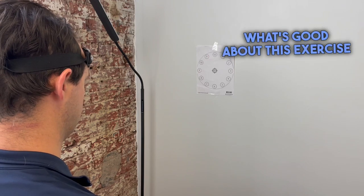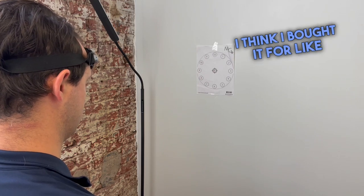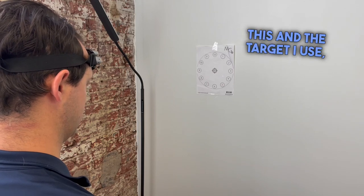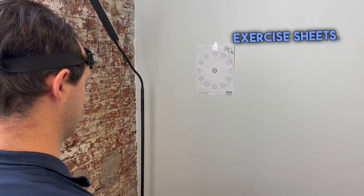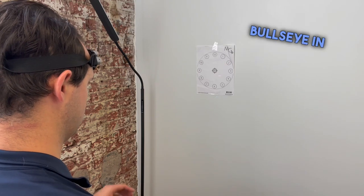What's good about this exercise is that the device I'm using here isn't very expensive — I bought it for about ten dollars on Amazon and I can link it in the show notes. The target I use I just print off online by looking for cervical proprioception exercise sheets; there are a lot of different ones out there. This one is a clock face with a bullseye in the middle.